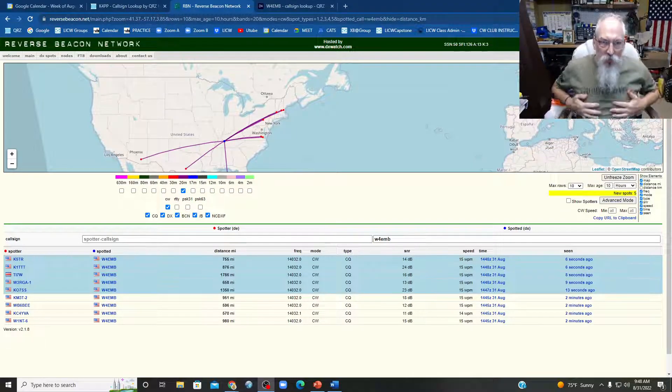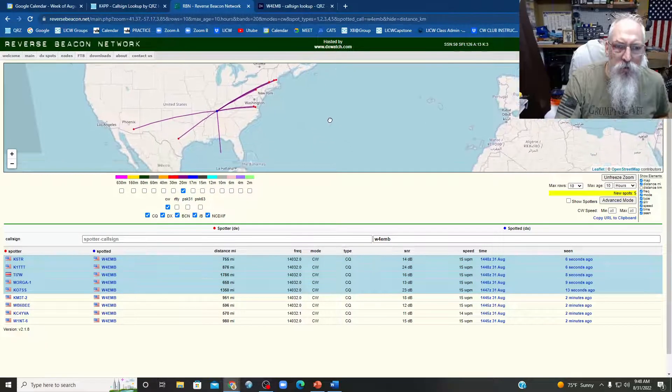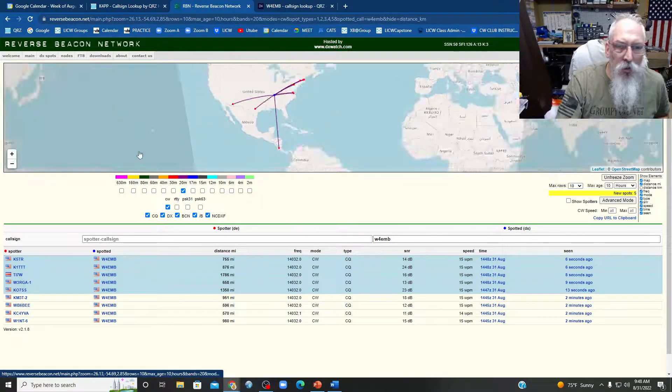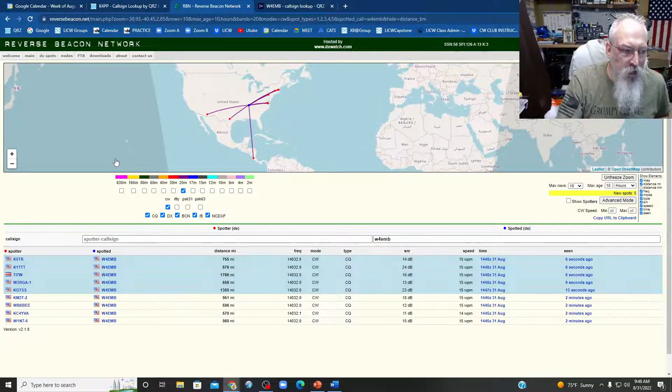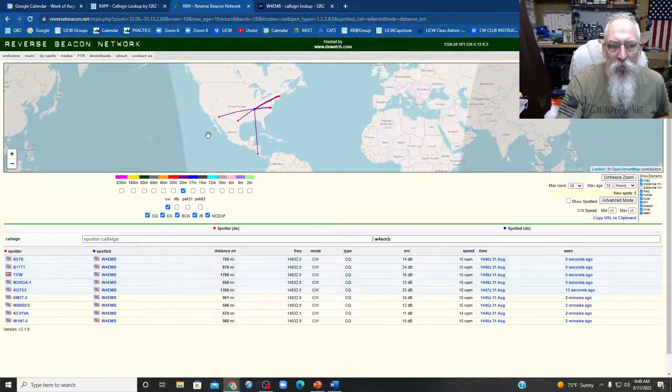Let's see what happens with that. Look at there — so that was me turning my antenna to the west, and I'm on 5 watts. Where is that going? How crazy is that? So that's on 5 watts and I'm pointed due west from my location, with a hex beam at 50 feet, on 5 watts.